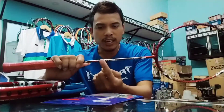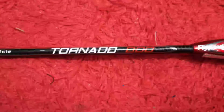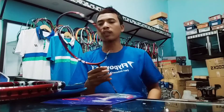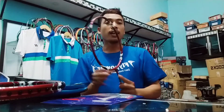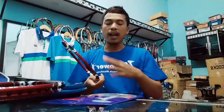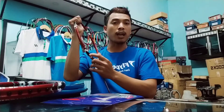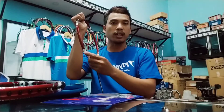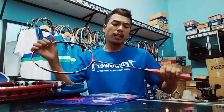Di batang atau subnya ada tulisan Tornado 800. Kepala raket ini berbentuk isometrik. Secara keseluruhan warnanya merah hati yang berani. Di bagian T-jointnya ada logo Fly Power, dan di pinggirnya dibaluti warna putih serta campuran warna hitam dan perak, yang menambah keeleganan Raket Fly Power Tornado 800.